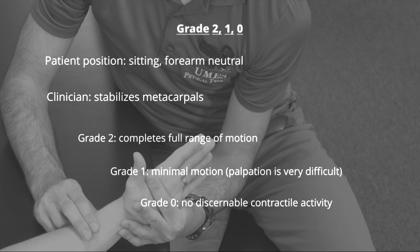For grades below 3, the forearm is rotated to a neutral position. The clinician stabilizes the metacarpals as the patient attempts to complete MCP flexion. If the patient is able to complete full range of motion in a gravity-minimized position, they earn a grade of 2. If the patient is able to complete minimal motion, they're given a grade of 1. If there's no discernible muscle activity, they're given a grade of 0.